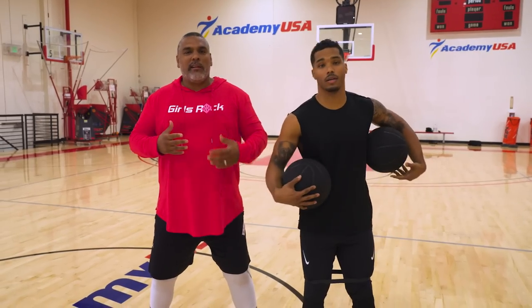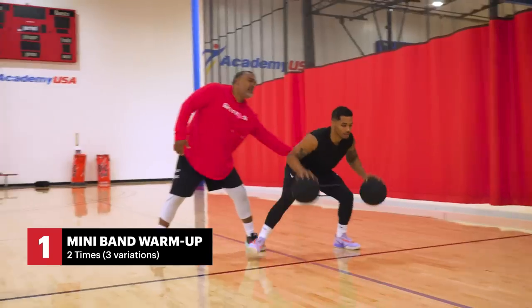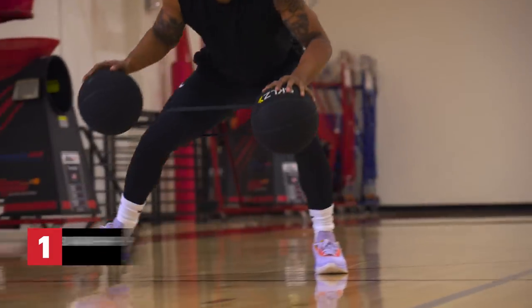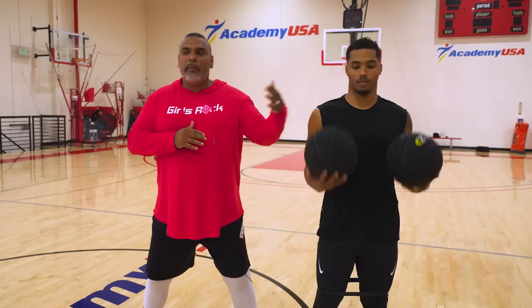Basically, the first thing we like to do with our athletes is make sure we get the glutes fired up and warm those hips up — it's pretty important when you're prepared for a rigorous workout. We utilize the mini band for tension on the hips, and to kill two birds with one stone because we're doing a basketball workout, we add two heavy balls — three-pound balls — to get some ball handling in there. We typically go baseline to half-court twice in multiple variations: a lateral side, a forward one, and a backwards one.